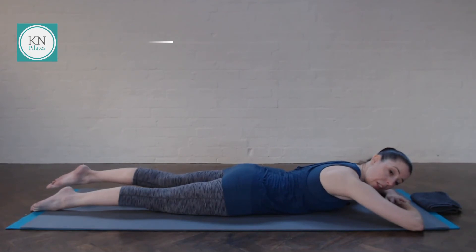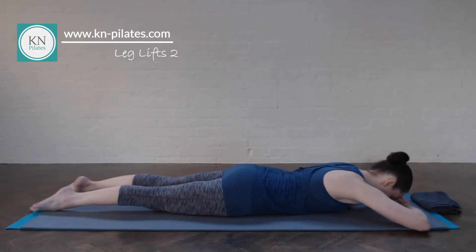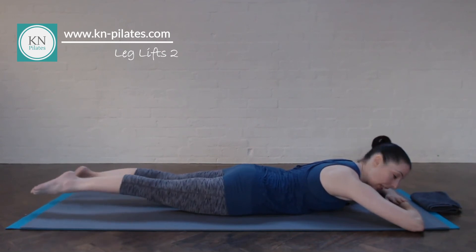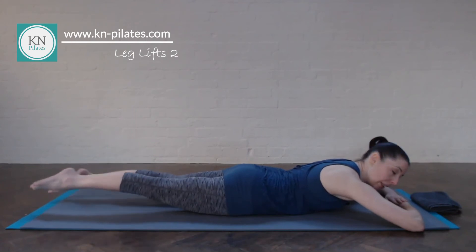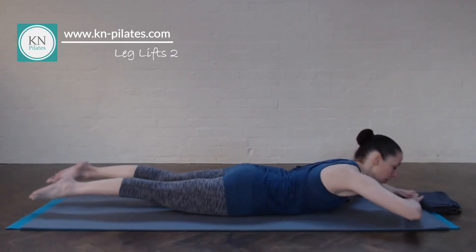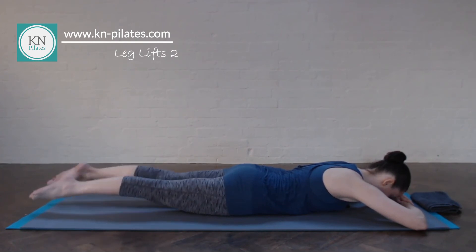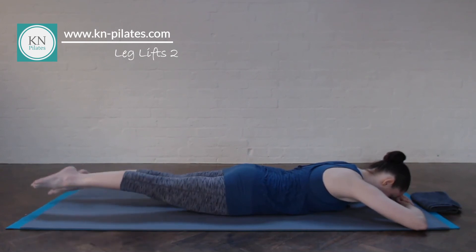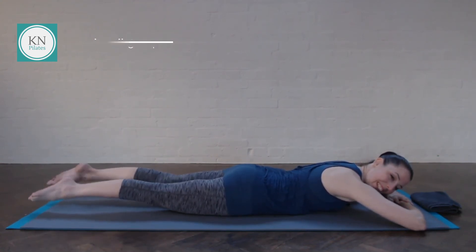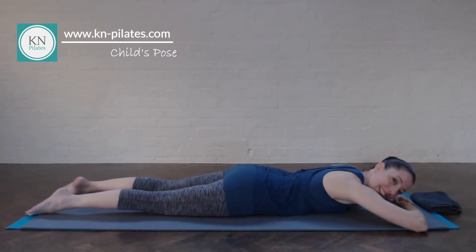One more of these, and then you can either continue with those or go into a variation where both legs lift up and we move a bit faster. Breathe in for a few and out for a few. Keep the navel drawn up, keep the shoulders relaxed if at all possible, and lengthen away — so we're not kicking through the knees. Really focus on the hamstrings and the glutes. Imagine lifting the thighs away from the floor. One more breath, and then release. Just relax the lower back. Fabulous.